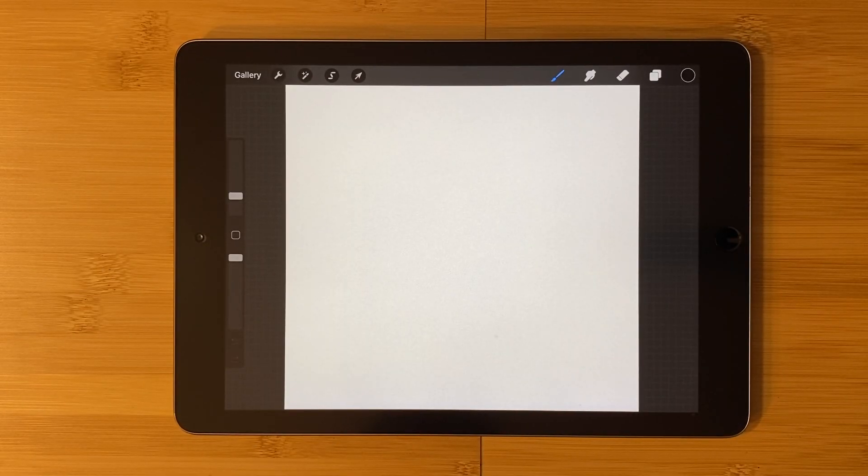Hi you all. Today I'll be showing you how to turn your design into a stamp brush in the Procreate application for iPad. So grab your Apple Pencil and your iPad and let's get started.